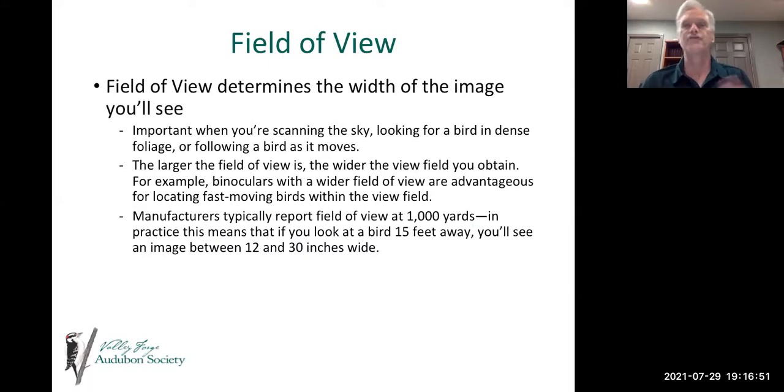Field of view determines the width of the image that you'll see. It's really important when you're scanning the sky, looking for birds in dense foliage, or following a bird as it moves. If there's a bird in a thicket that you're trying to get a look at, or a swallow quickly flying across an open field and you're trying to determine whether it's a bank swallow or a rough-winged swallow, your field of view matters. Generally, the larger the field of view, the wider the image you obtain.